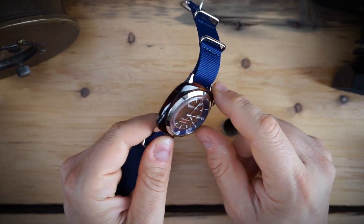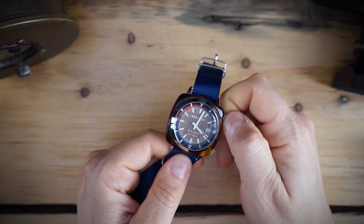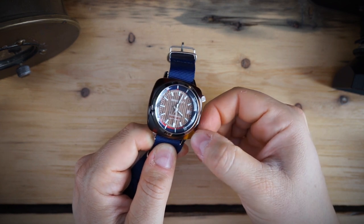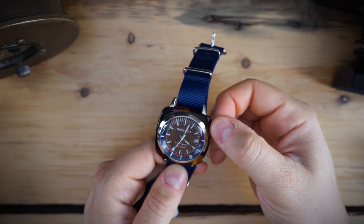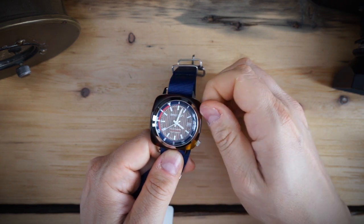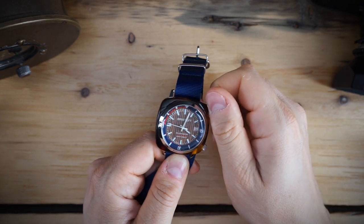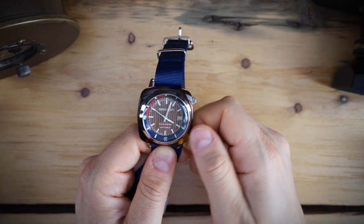Inside is an NH35 movement with a date at three o'clock and an inner rotating bezel. The top crown is not screwed down but operates the inner rotating bezel — it has a very smooth action and works really nicely. The bottom crown, which handles time setting, is screwed down. Both crowns are signed, and the bezel is bi-directional.